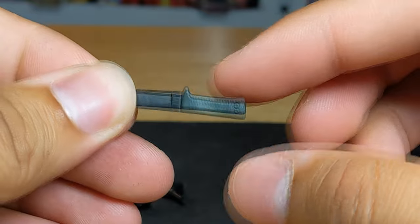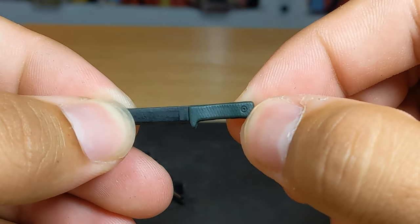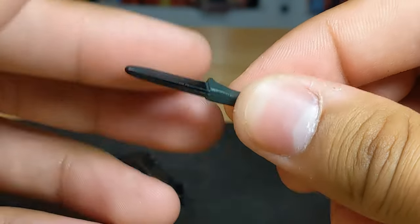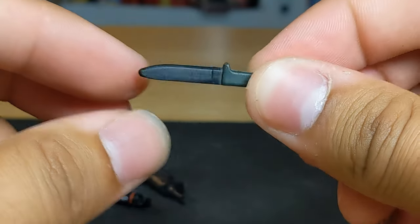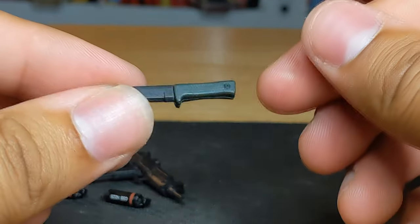The knife has that kind of greenish-blue handle and you can see the little detail with the screw there, which I think is pretty neat. No painted blade - it's just flat black. I'm not a big fan of this blade mold because the blade seems very thick and not very sharp.